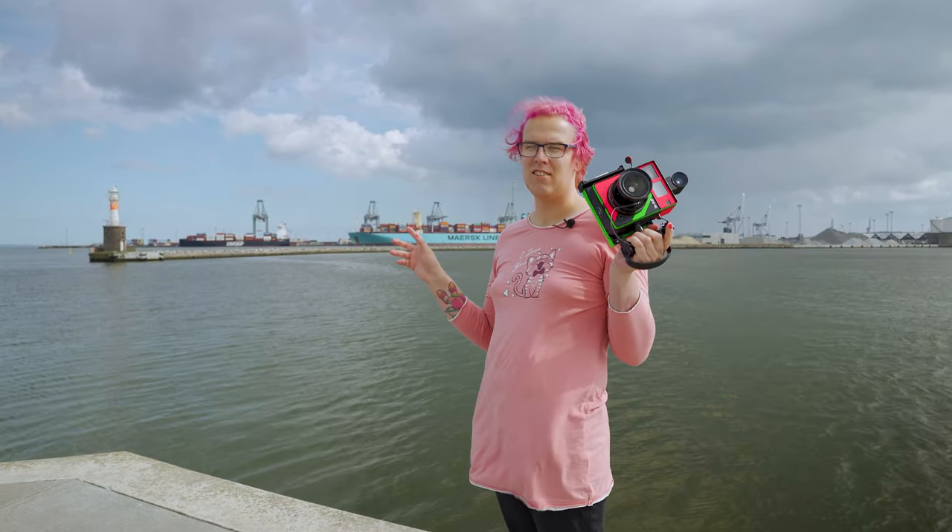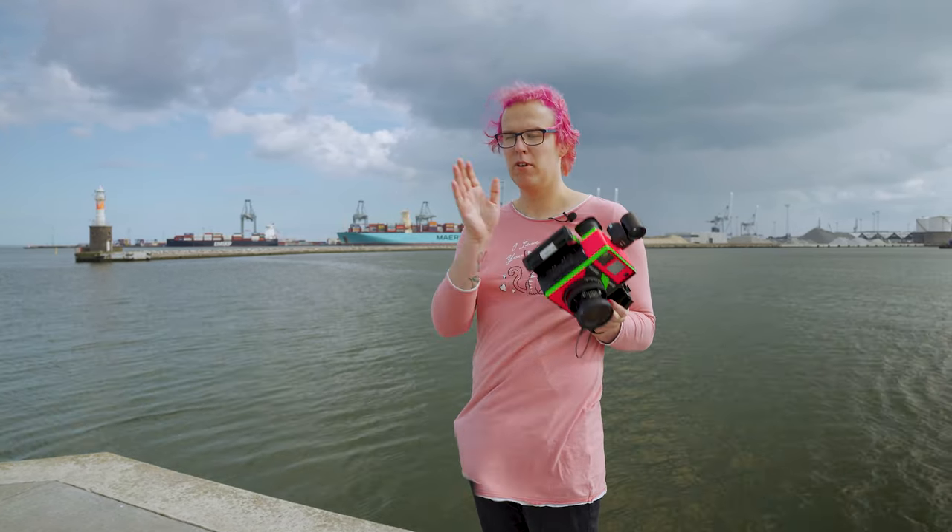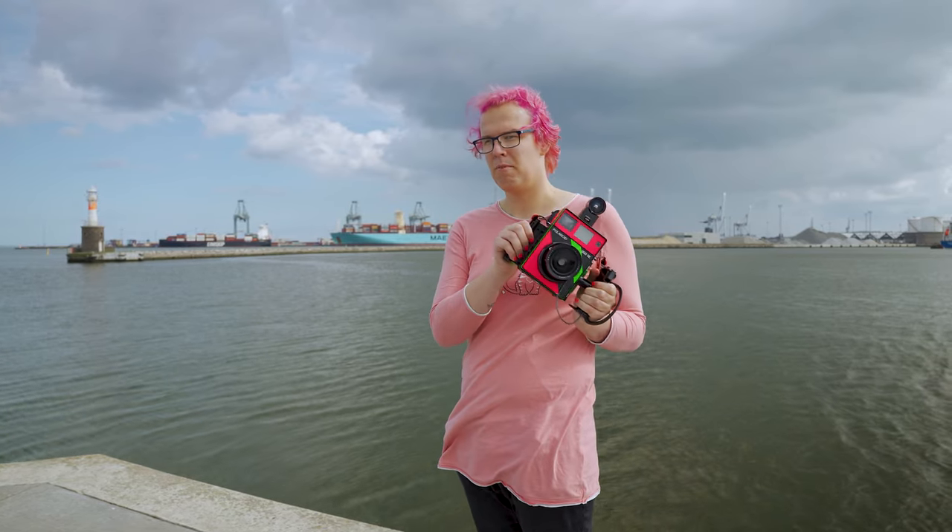Hey guys and girls, Zoe here again. Today we will be taking a look at the Polaroid 600 SE mounted with a 75mm lens. We will be shooting Fuji FP3000 pack film and we will be doing some architectural shots.